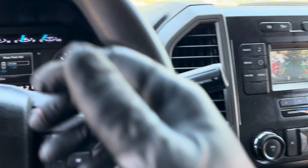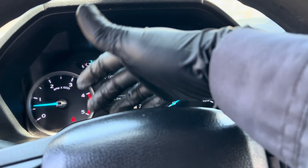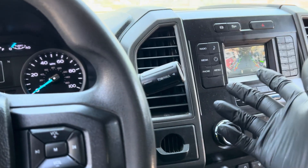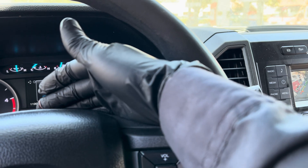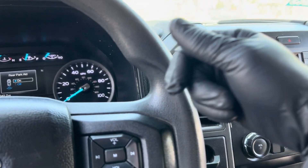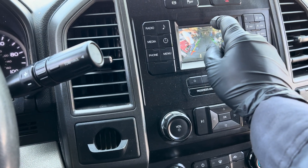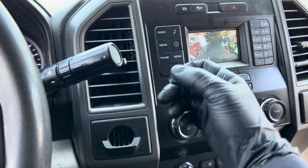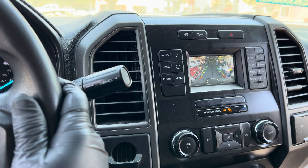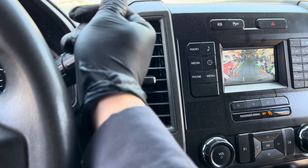After you replace the blind spot module you're gonna have to reprogram it too. When the specialist came and reprogrammed it, he found one of the codes for the left rear inner parking sensor — one of the round sensors in the back that senses how far things are. We changed that one out also, then reprogrammed and reset everything. Now everything is good.